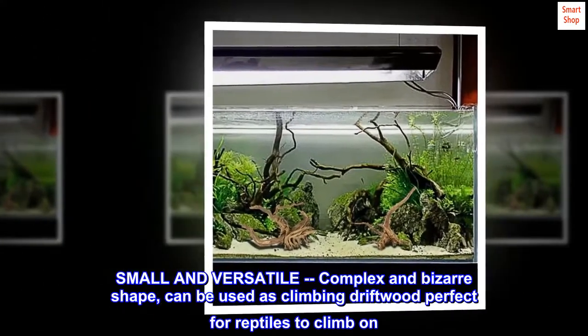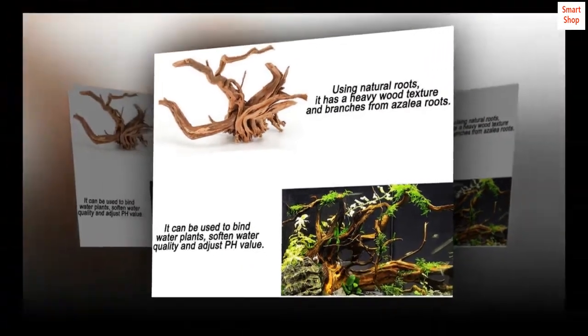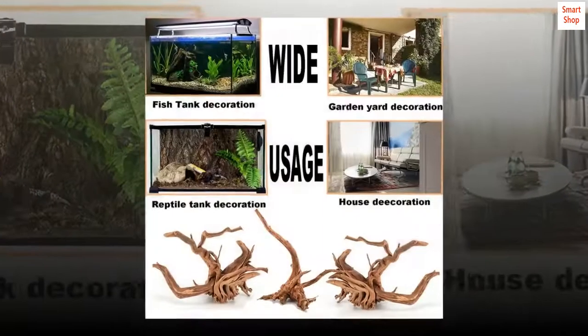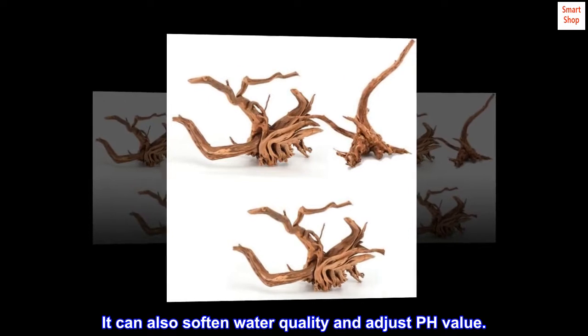Small and versatile, with a complex and bizarre shape, it can be used as climbing driftwood perfect for reptiles to climb on. It can also be placed in the fish tank as driftwood decoration, adding aesthetics to your fish tank. It's an indispensable landscaping item that can soften water quality and adjust pH value.